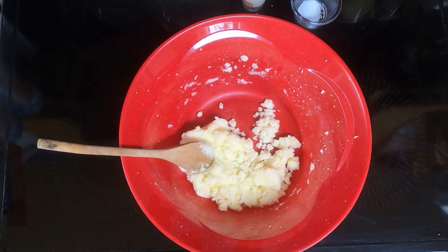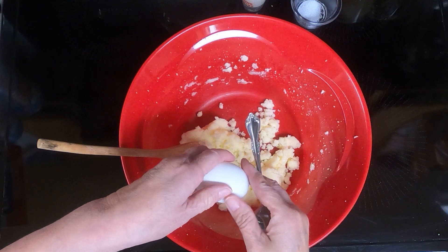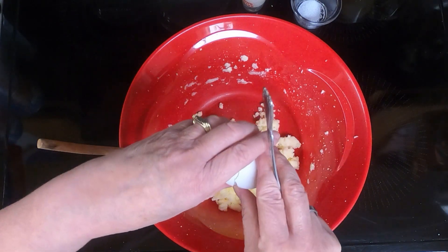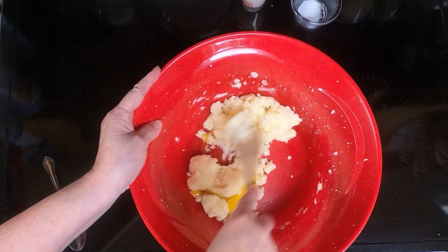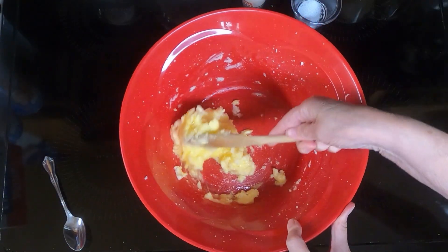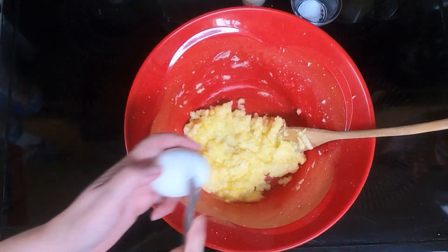So next, add the eggs, one egg at a time, and mix that in. Add the last egg.